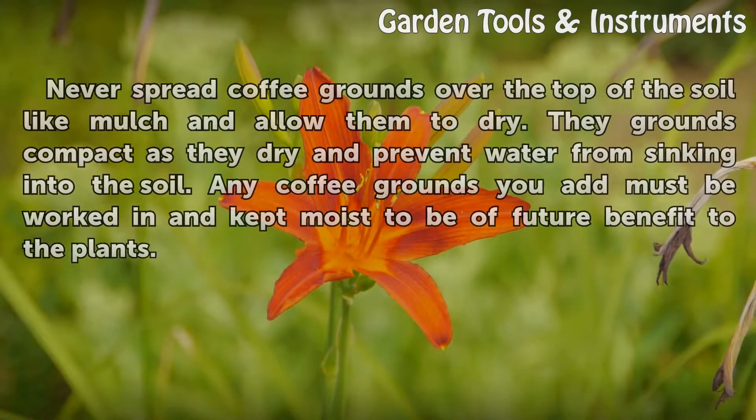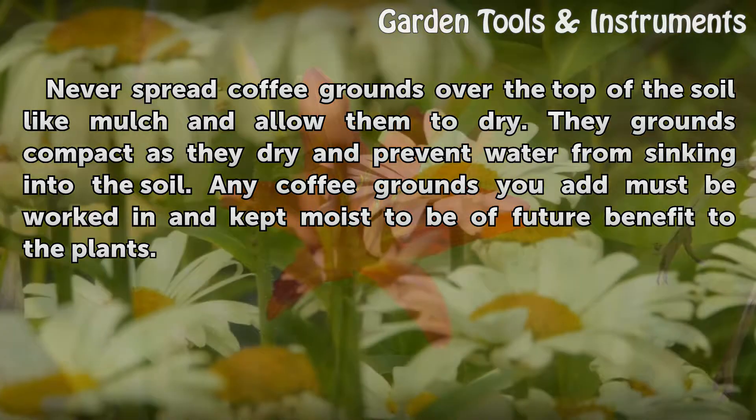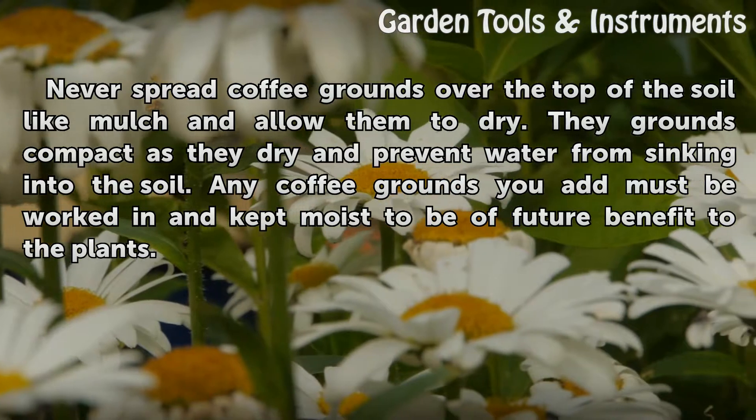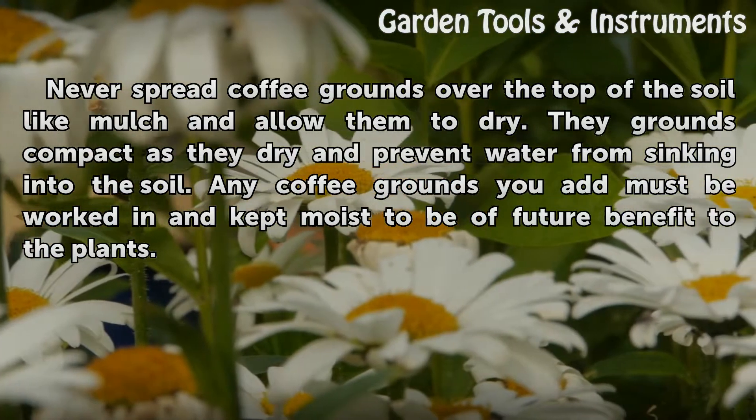Never spread coffee grounds over the top of the soil like mulch and allow them to dry. The grounds compact as they dry and prevent water from sinking into the soil. Any coffee grounds you add must be worked in and kept moist to be a future benefit to the plants.